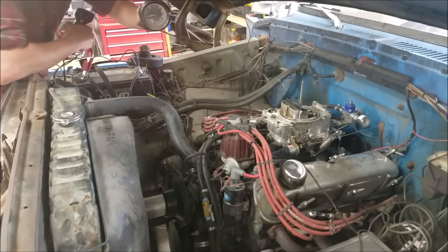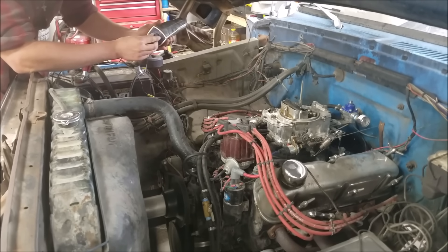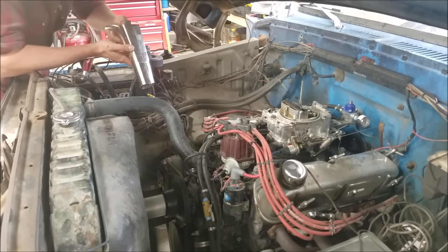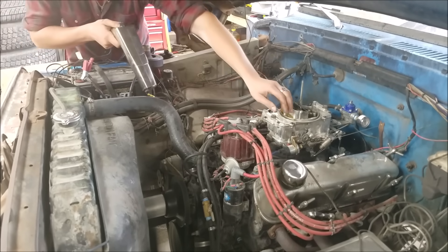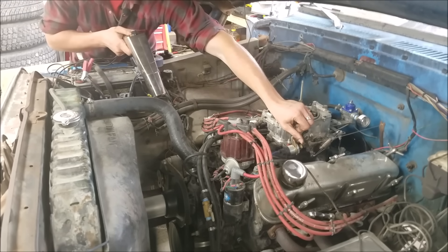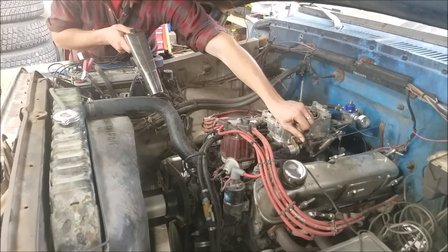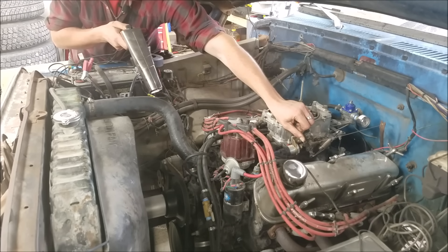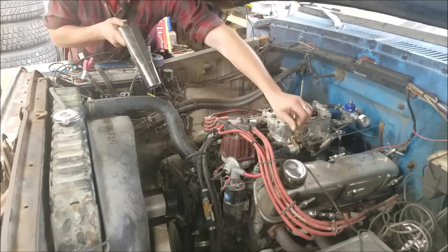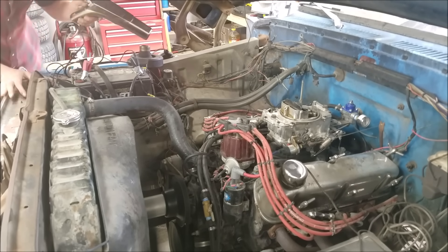To get a reading on your total timing, ideally you'd have a tach under the hood or a buddy in the cab to tell you your RPM. All you have to do is continue to rev the engine slowly, and there will come a point where your timing advance stops increasing as RPM continues to increase. That timing value is your total timing, and the RPM you first hit this at is the RPM all your advance is in by. In my case it's 32 to 33 degrees, all in by about 3,300 RPM.